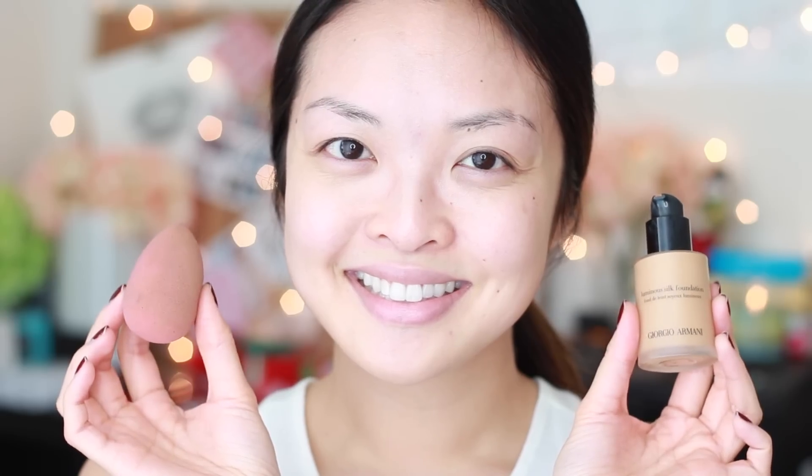All right, let's get started. First step, moisturize. Then let's get to foundation. You guys know my favorite foundation is the fabulous Giorgio Armani Luminous Silk Foundation. It adds such a nice finish and makes your skin look so flawless. The color I'm using here is a bit darker because my face is a bit paler, so this really helps warm my skin tone. I also love using my beauty blender to apply the foundation all over my face — and always remember to go down the sides of the neck so your face blends in with your neck color too.